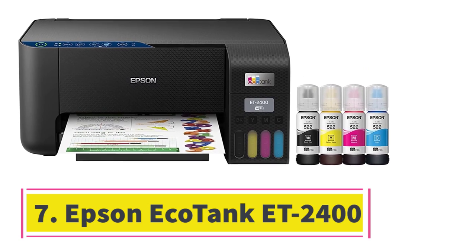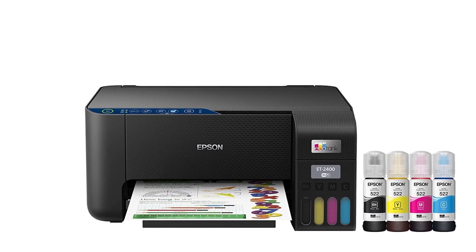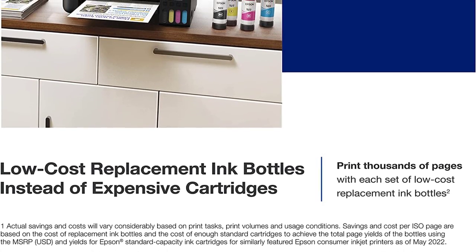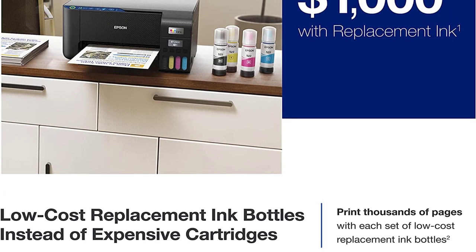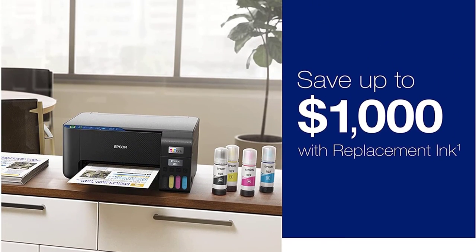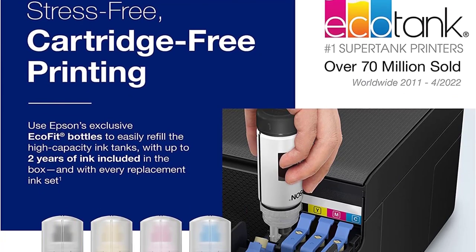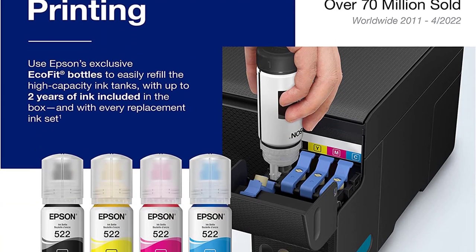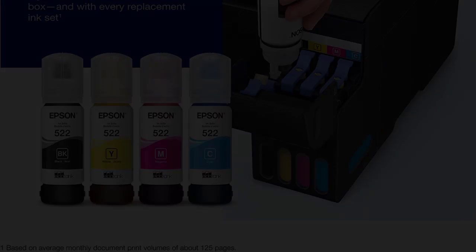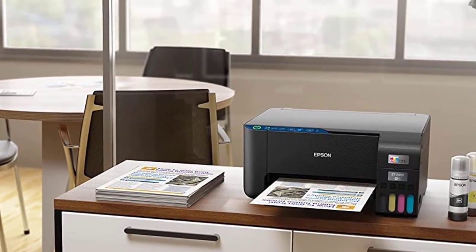Number 7: the Epson EcoTank ET-2400. Printer type: all-in-one inkjet SuperTank. Features: print, copy, scan. Print speed: 10 ppm black, 5 ppm color. Duty cycle: up to 3,000 pages per month. Print resolution: 5,760 x 1,440 DPI. Scan resolution: up to 1,200 x 2,400 DPI. Total paper tray size: 100 sheets. Two-sided printing: manual. Copy speed: 20 ppm. Best for color printing on a budget when you're not in a hurry.